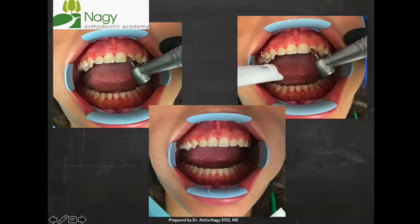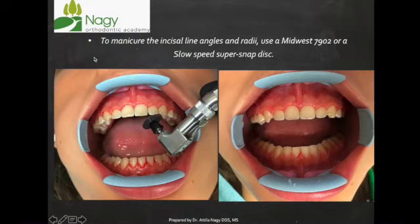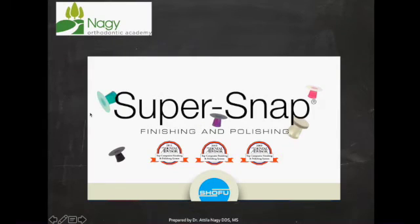You can see how shiny this will get the tooth. This finishes the polishing process and is not going to leave scratches on the enamel — it leaves a very nice finishing surface. If you have any areas where teeth look boxy, you can touch up the incisal edges with a disc. I like to use super snap polishing finishing discs for that. They come in four or five different grits, but I usually use the black and just polish it up.